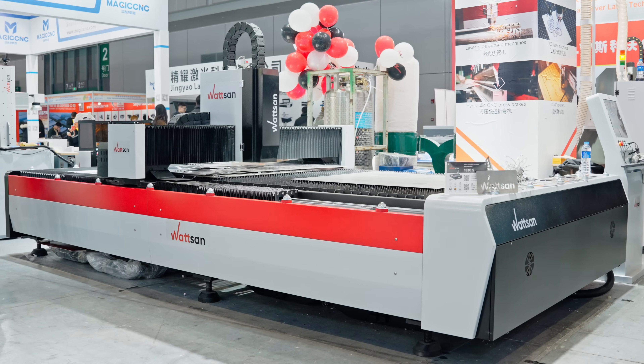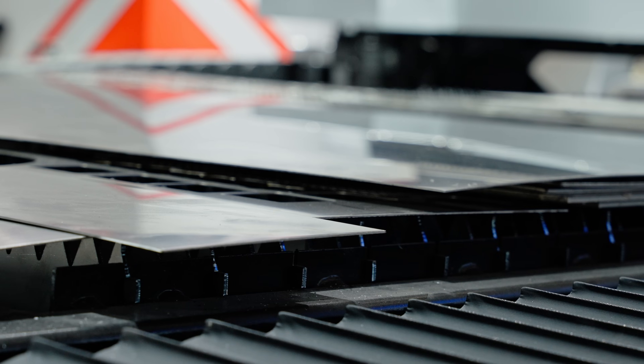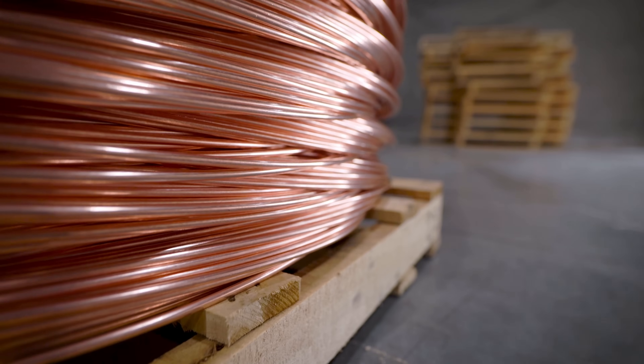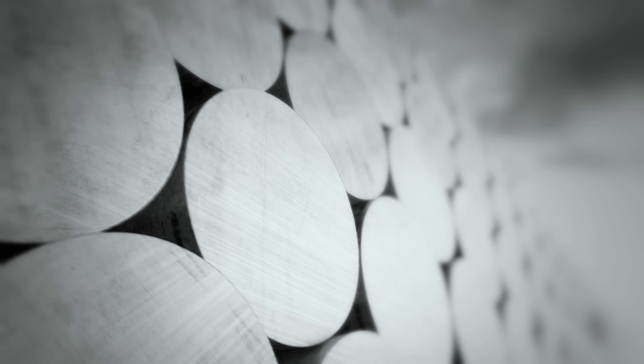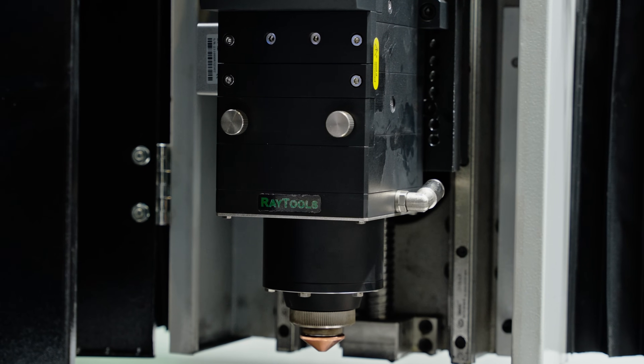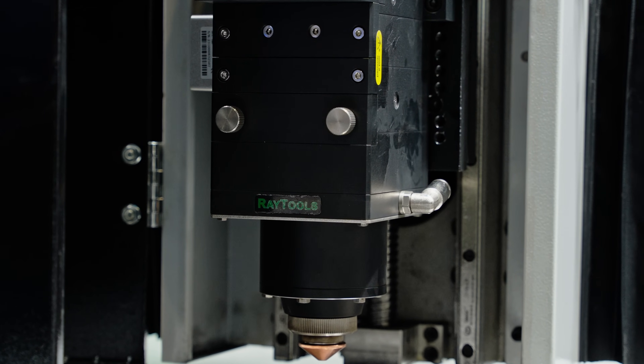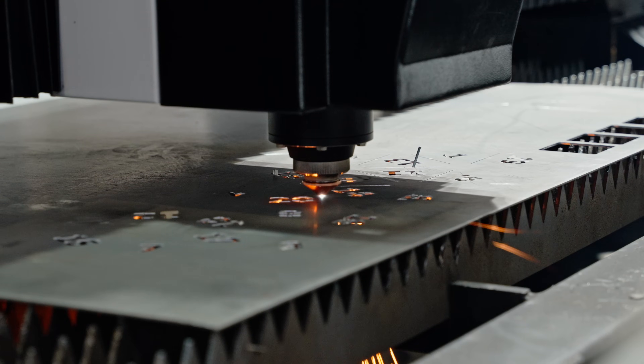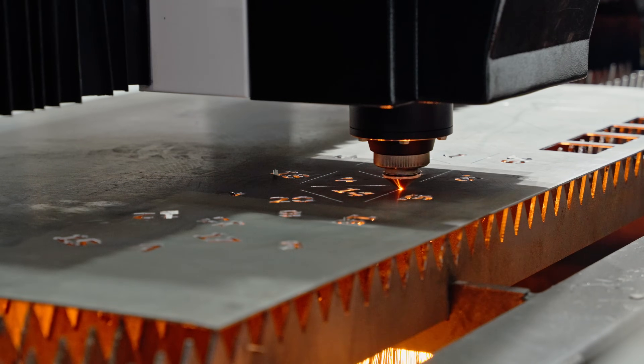The 5013S metal cutter can create logos from thin steel, ferrous metal, aluminum, copper, brass, or titanium. Depending on the emitter installed, it can cut, for example, black steel up to 35 millimeters thick — or more, if you are not afraid to experiment.